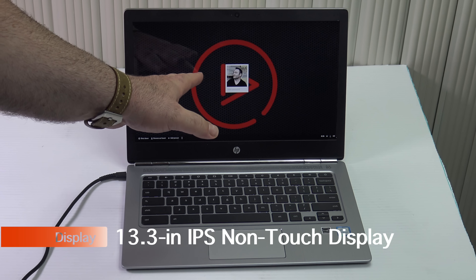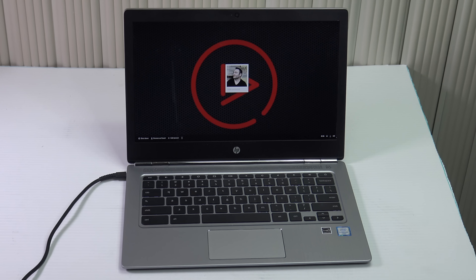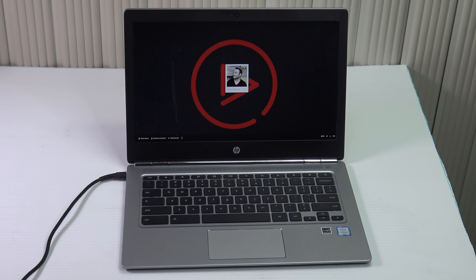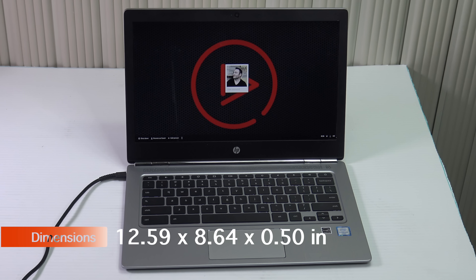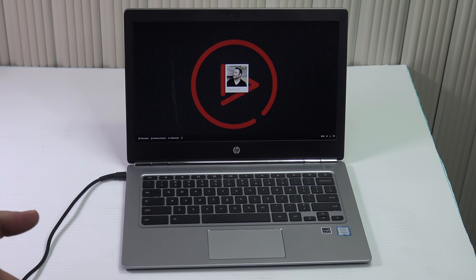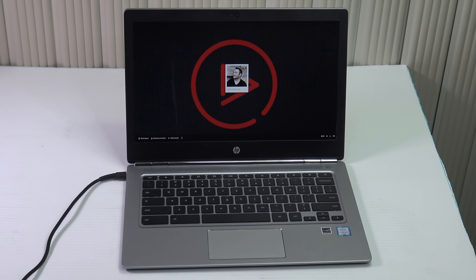As far as the screen is concerned, what you get is a 3200 by 1800, 13-inch beautiful IPS screen that I have to say is the best I've ever seen on a Chromebook short of the Google Chromebook Pixel. Unfortunately, it's not a touchscreen. I would have liked to have seen a touchscreen on this device.